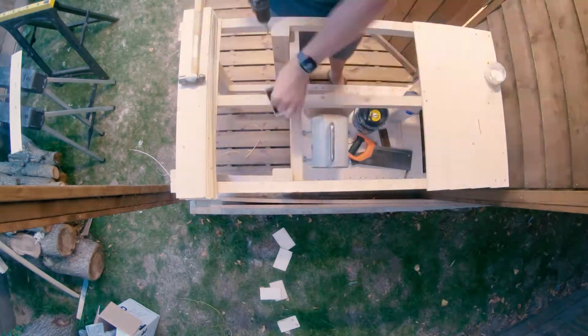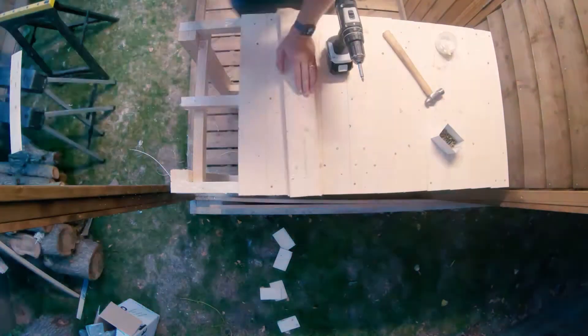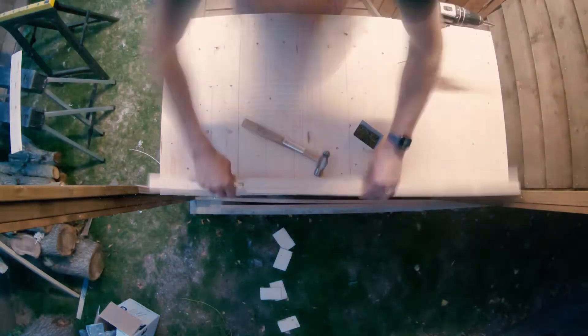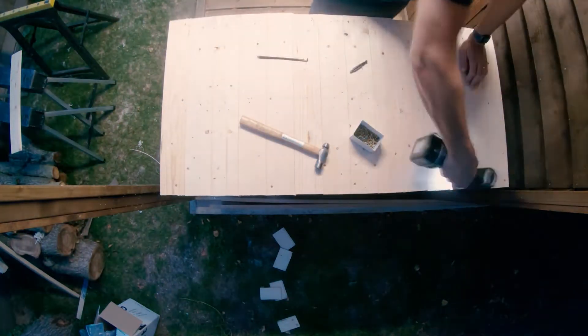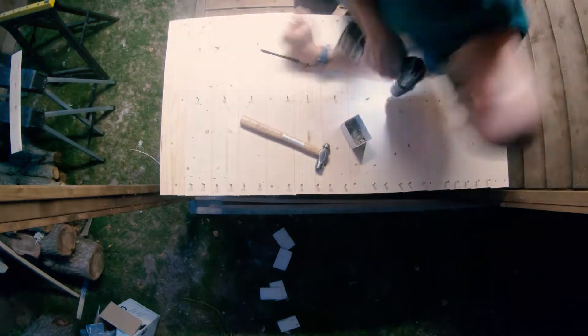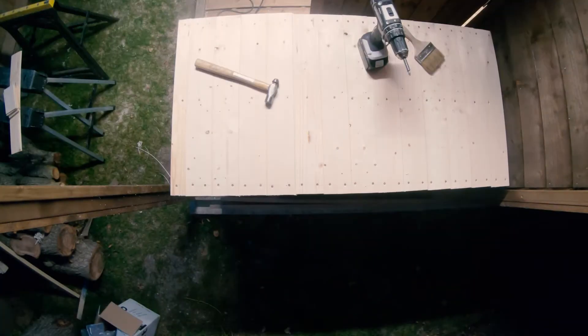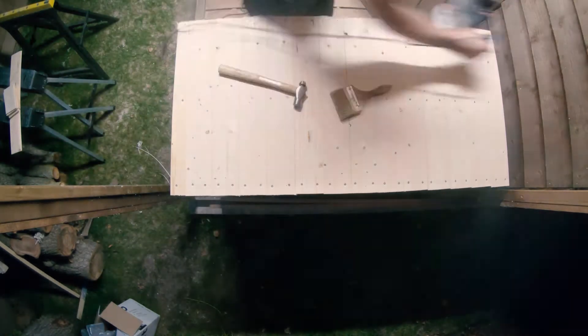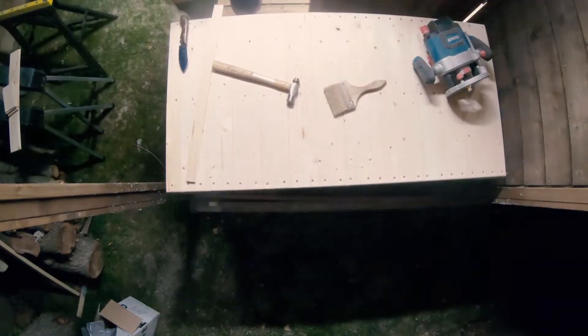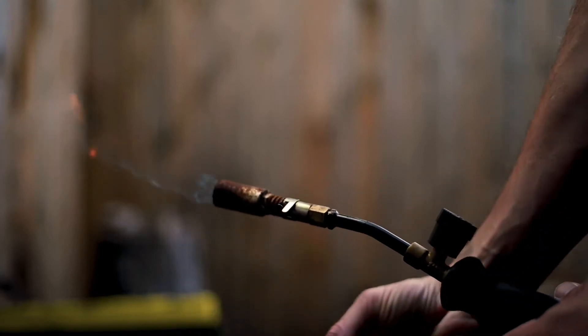I rounded off all the edges to make sure it was nice and smooth and there was nothing to catch my arm on. Off-camera, I also painted the whole thing in a waterproof outdoor paint called Duck's Back, just to make sure it wasn't going to rot the wood. Then I put a back onto the table as well so I can store stuff under it without it being exposed to the weather.